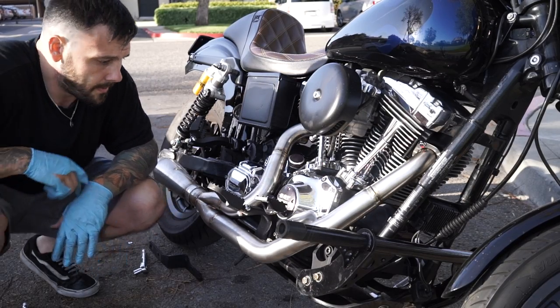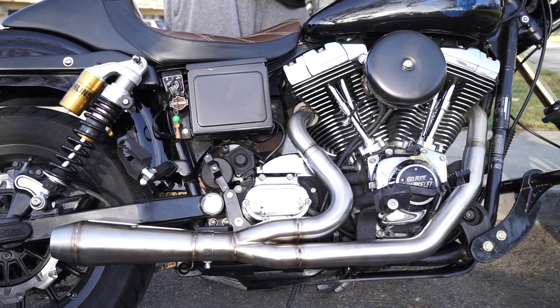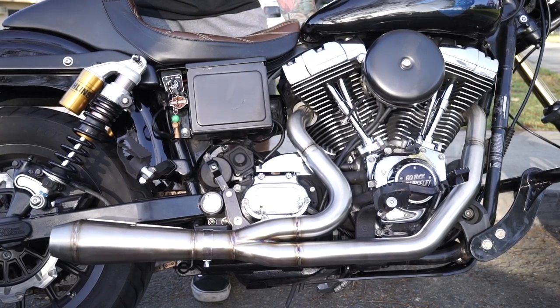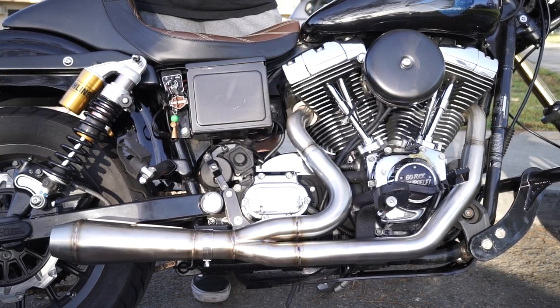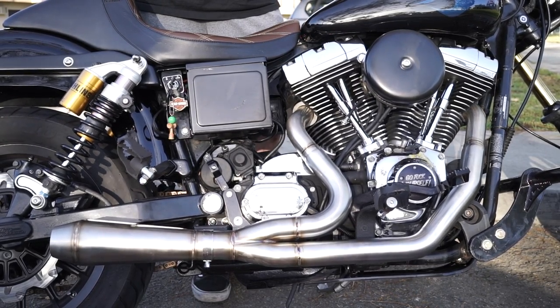I think we can start her up and see how she sounds. All right guys, we're all finished. Started it up — sounds awesome. As you can see it was really easy to install, took me about an hour. I did it in the parking lot of my apartment building so pretty much anybody can do this anywhere. I'd like to thank Stealth Pipes so much for setting me up with this new system — I really needed it. My old pipe was trashed; I really put it through the ringer.